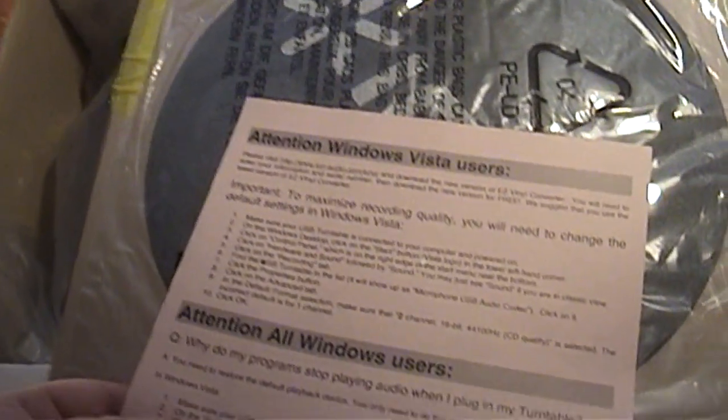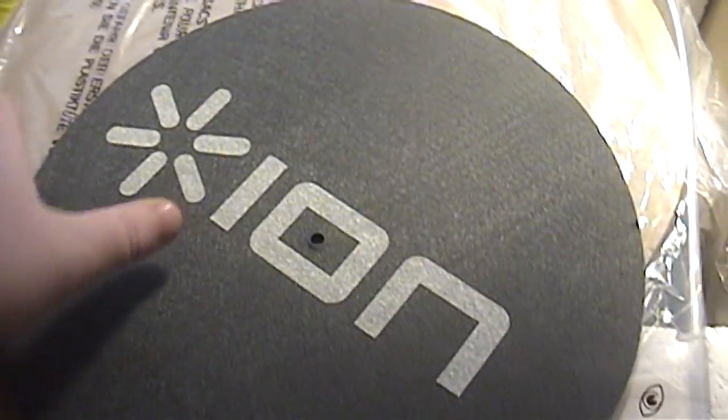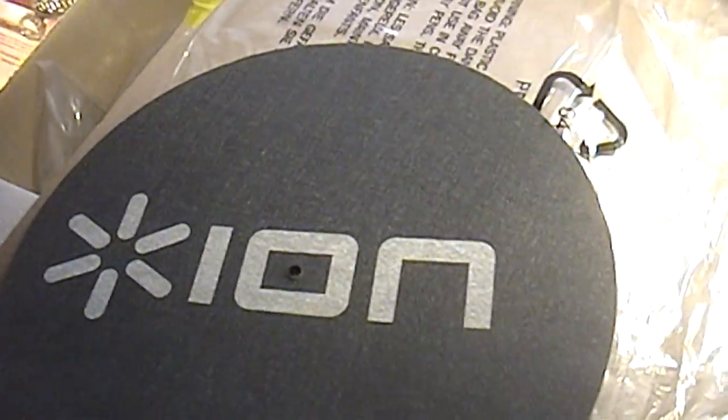The box warns about small accessories that could get lost and cautions Windows Vista users. We have the platter slip mat here, which is in a piece of plastic. I don't believe this is actually a branded mat — oh yes it is, with the ION logo. That's actually in decent condition, not all dusty. Removing this top cover should reveal the actual meat and potatoes of this turntable.